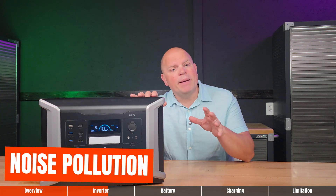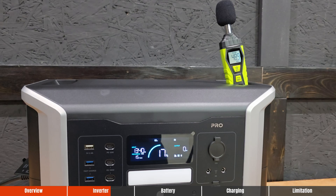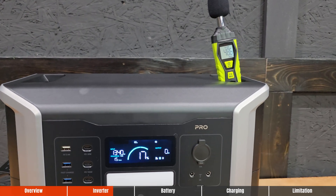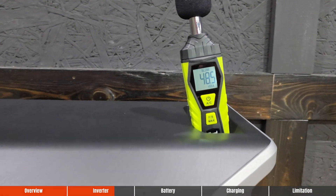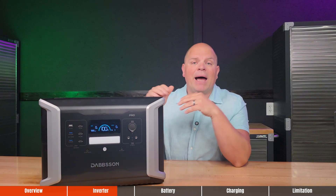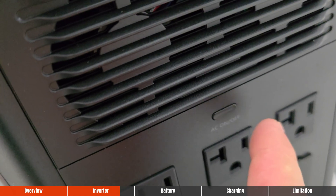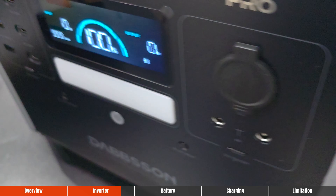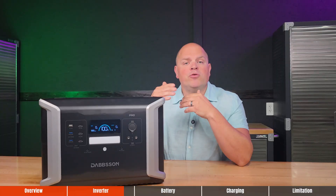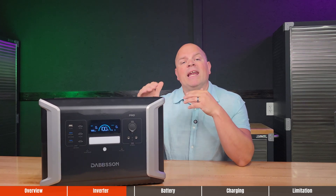Noise pollution is extremely important if you're placing a portable power station in an area where you might hear it operating. This one wasn't the quietest I've tested, but definitely not the loudest either — it came in at 49 decibels at a decent charge rate. I also tested the system over a 12-hour period to calculate standby consumption, with AC outlets and screen left on. It used 39% of battery life, equating to 838.5 watt hours over that period, or an estimated 69.87 watts per hour in standby mode.